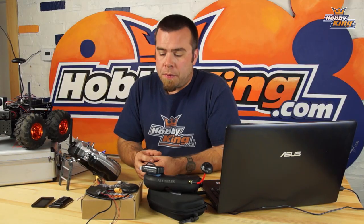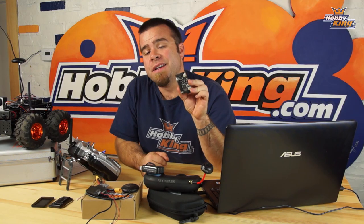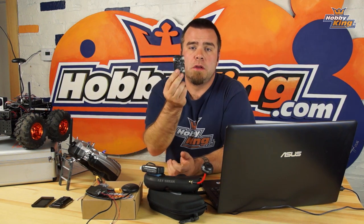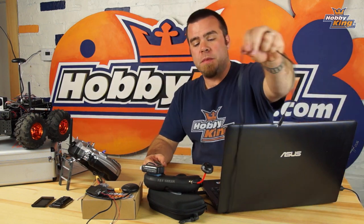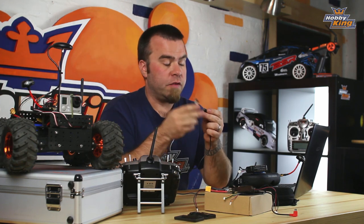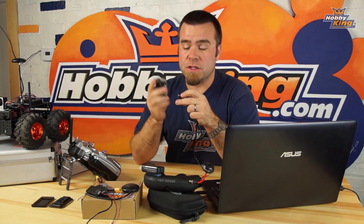First things first, we need to update the firmware on this board, make a few changes, and get it installed in its case so we can put it on the vehicle. Go to this permanent link and download the latest version of Mission Planner — the PC, Mac, or Linux desktop software used to communicate with this board. Use the included USB mini-B cable to connect the board to the PC. It's important to install Mission Planner and its drivers before you plug anything in, so you don't confuse Windows.